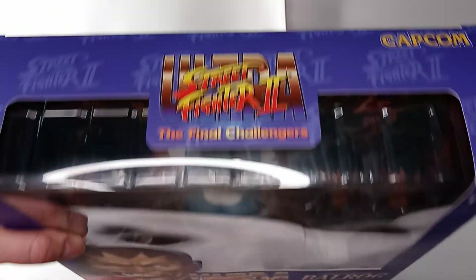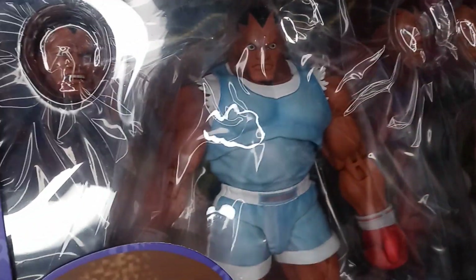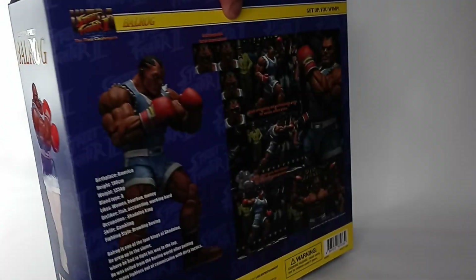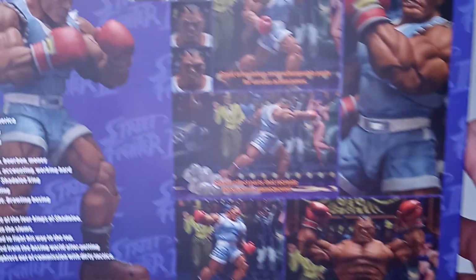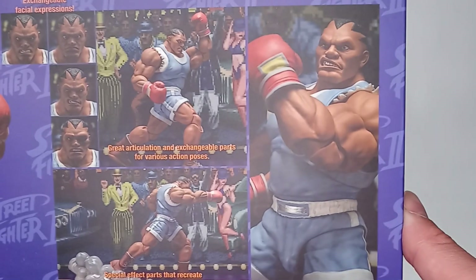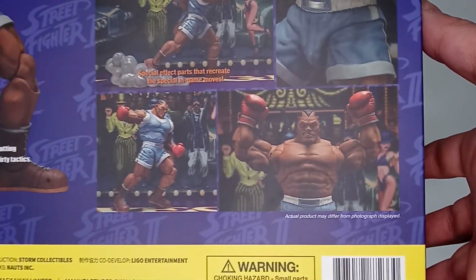Here's a view of the top of the box. There's artwork of Balrog from the video game, and you can see the figure through the clamshell. I like the way Storm Collectibles packages these figures — very nice. The back of the box has photos of the figure in action poses from the video game. I like the way it makes it seem as if the video game has come to life through the figure.